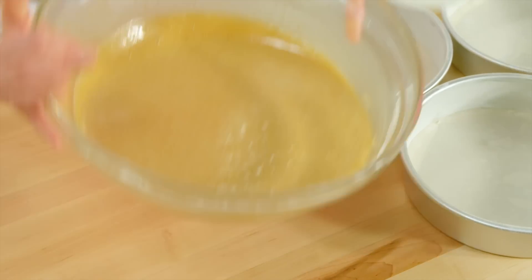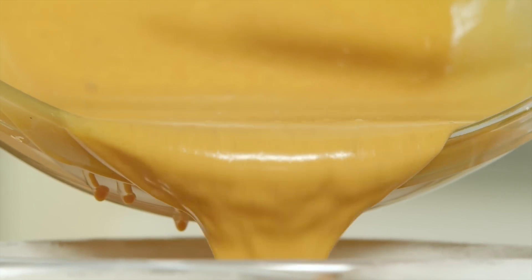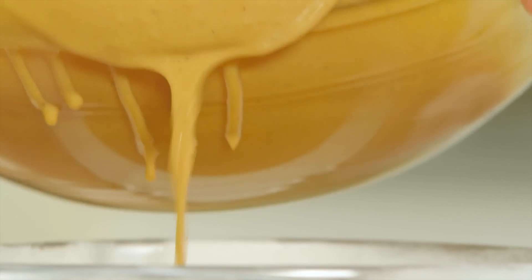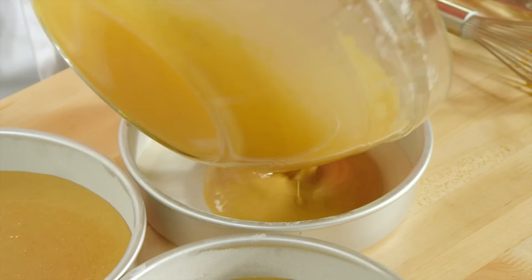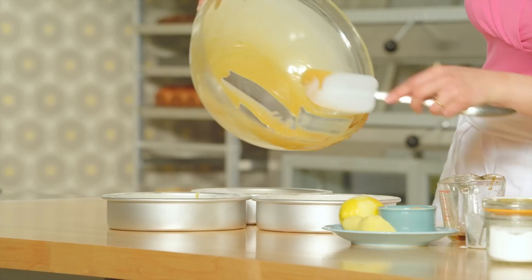Now I'll pour this very fluid batter into each pan. I've preheated the oven to 350, and these take about 30 minutes. I use the same skewer tester inserted in the centre to check doneness — when it comes out clean, I know they're ready.